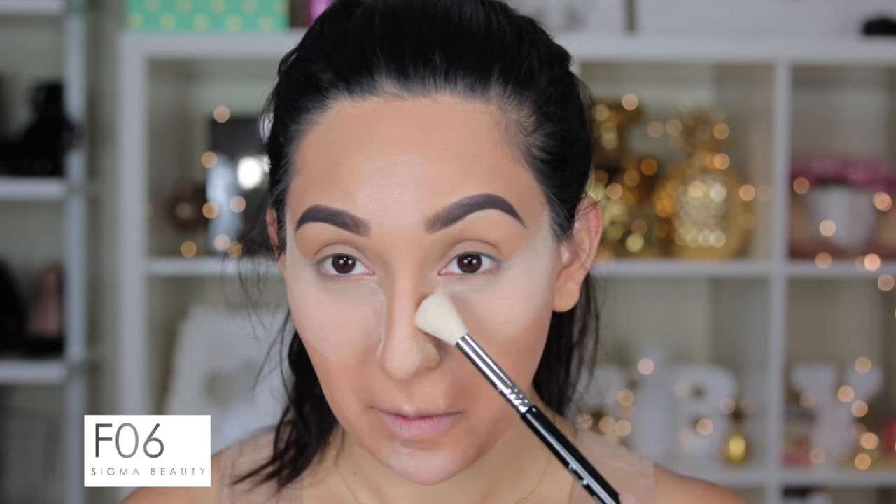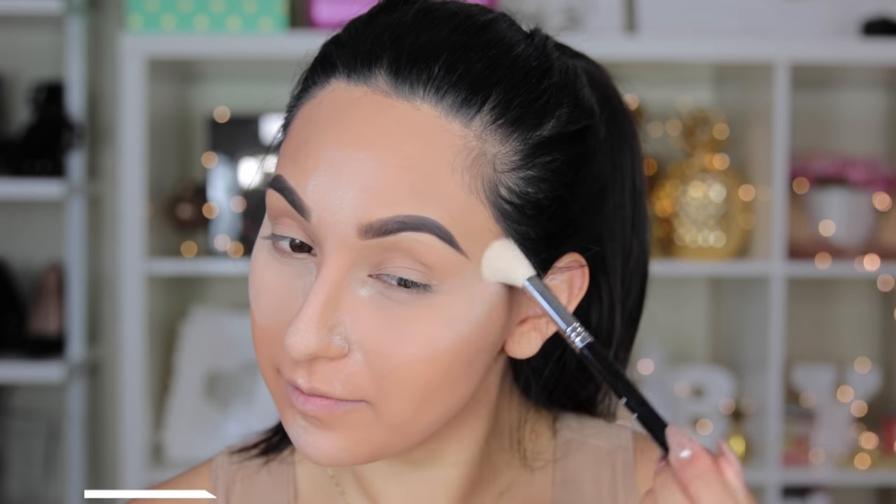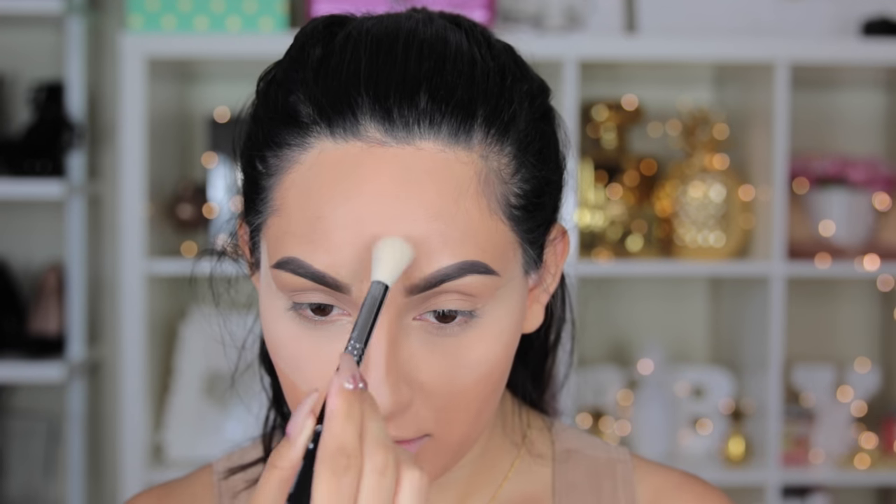I'll have a link down below for how I do my brows. Moving on, I'm going to use the F06 brush also from the collection and sweep off the powder that we left baking. Make sure you remove all of the powder, and then we're going to move on to the eyes and leave the face for right now.